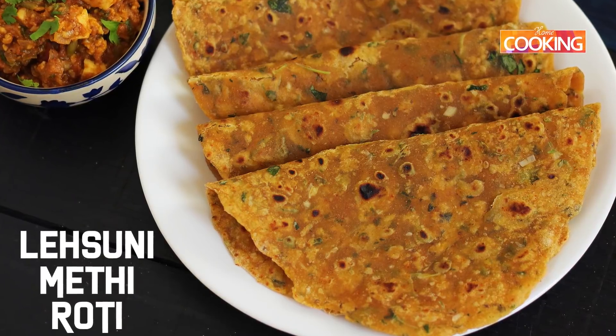You can enjoy this lasooni methi roti with some raita and pickle, or with any gravy of your choice. If you liked the video, subscribe to my YouTube channel and share with your family and friends. You can get a copy of our first edition of the Home Cooking book on Amazon and 21 Screens.